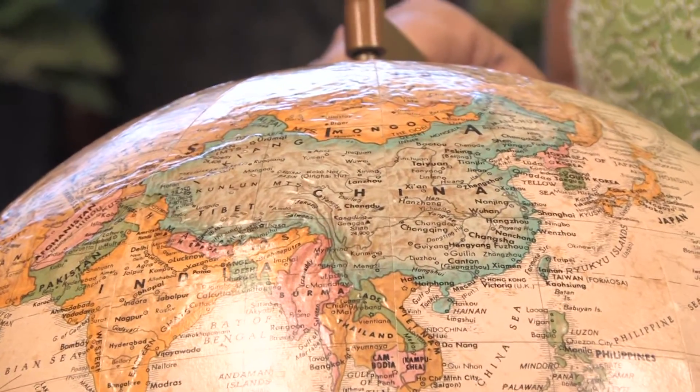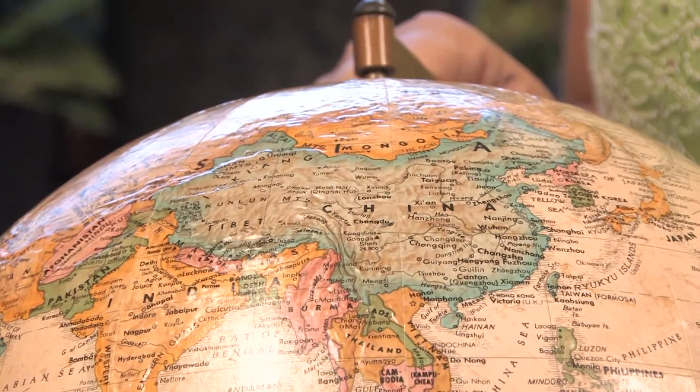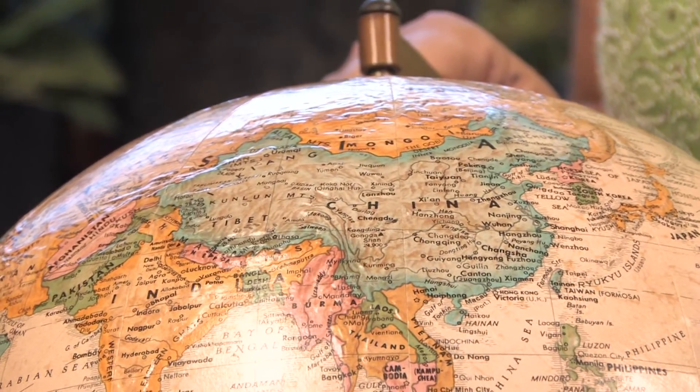Hi, this is Yolanda Vanveen, and in this segment we're going to learn all about how to grow meadow rue, or thalictrum, and it's a beautiful plant that's found almost anywhere in the northern hemisphere. Thalictrum, or meadow rue, is actually a member of the buttercup family, so they're related to ranunculus.